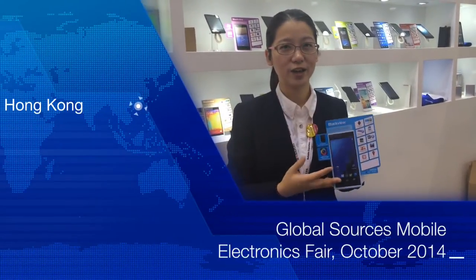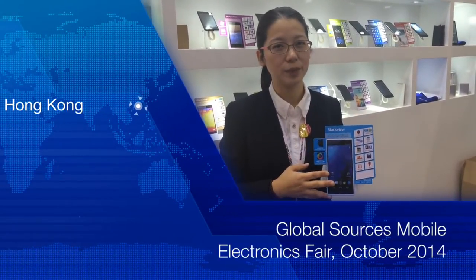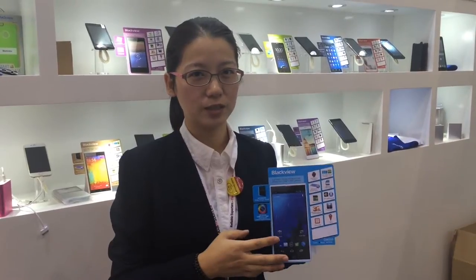I'm at the Mobile Electronics Show in Hong Kong, where Shenzhen Jekyll Company has launched a new octa-core phone at the show. Let's find out from the factory what's special inside the phone.